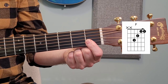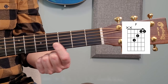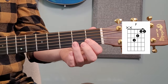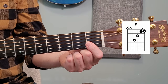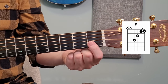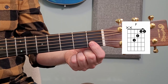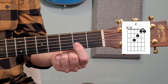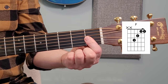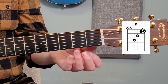I recommend moving your barre around a little bit just to get used to the sensation of barring on the guitar. This is going to be used more and more as you get into more complicated chords. When you move it around, don't keep the pressure down and force it — that will hurt your finger, especially if you don't have calluses yet. Just lift it and move it. I'd also recommend trying different combinations of strings, like barring your second and third string, your third and fourth, and so on. That will help you get used to this sensation.